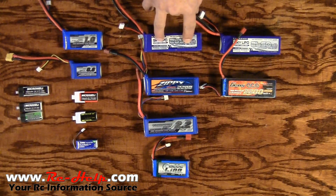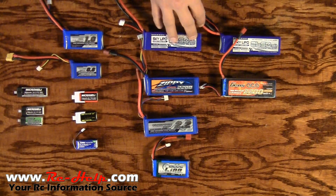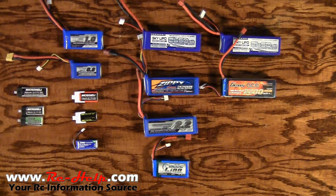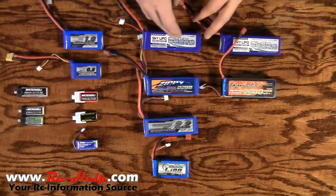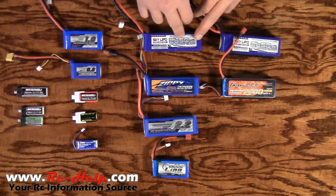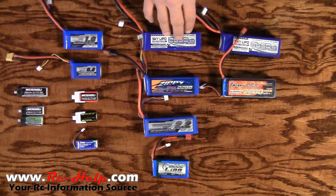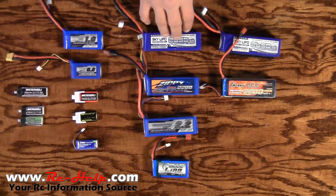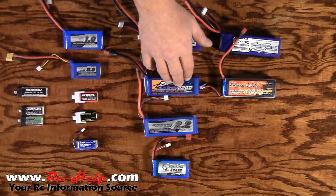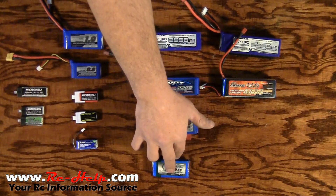I've had a lot of questions on what MAH actually stands for. MAH stands for milliamp hours — a lot of people have heard amp hours, but these are rated in milliamp hours. Like I said, you take 2650 and divide it by 1,000 to get 2.65 — that is your amp hour; you can drop the M. The milliamp hour rating is going to be your general run time indicator. The 2650s are going to last just slightly longer than a 2200, and the 2200s are going to last a little over twice as long as the 1,000 packs.